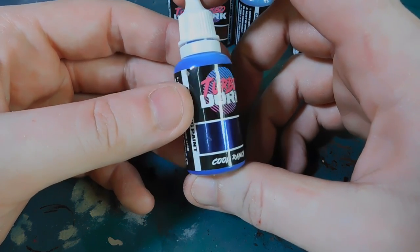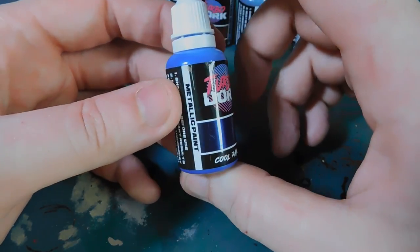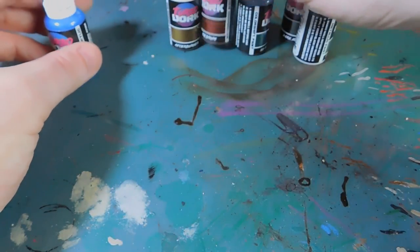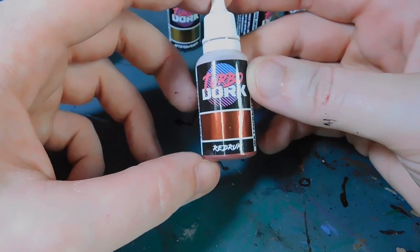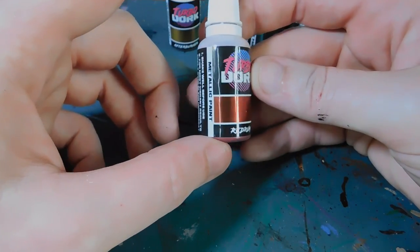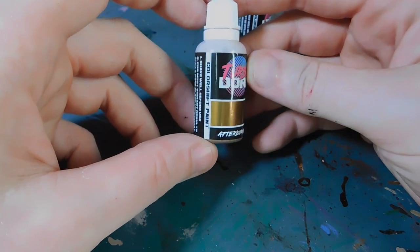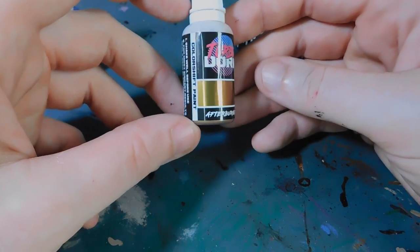We've actually got the old Coat of Arms metallic purple, but this one just looks so intense. They do greens, reds, and all sorts as well. We've got Red Rum, which is a metallic paint — it's almost color shift. It is red but it looks very much like a coppery red, so I think that'll go very well on some industrial type terrain. We've got Afterburner, which is a color shift from a dark to a light gold — you can just see it in the reflection — so I think that's going to be very interesting.